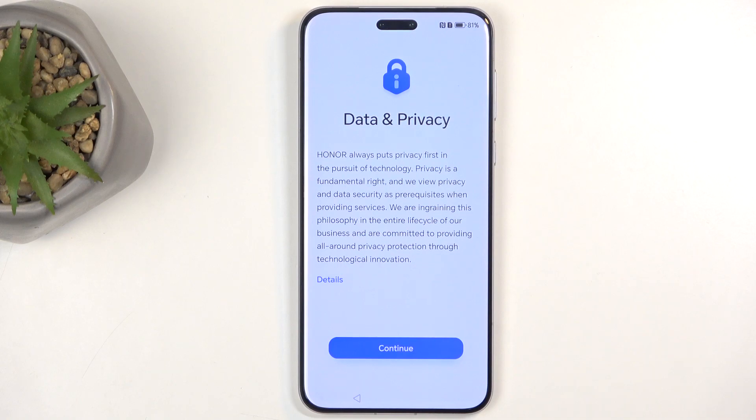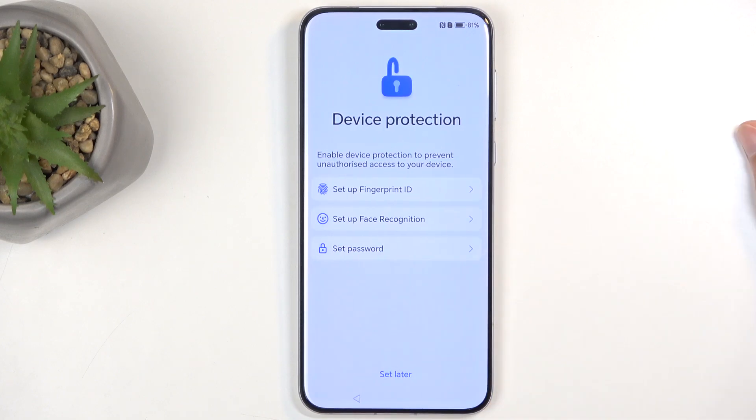Next we have Data and Privacy, which is very rich coming from Huawei — I mean Honor — as they have been penalized so hard that they're basically just on life support right now. So we're just going to tap Continue, because it's not like they care about our privacy or anything like that.